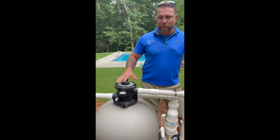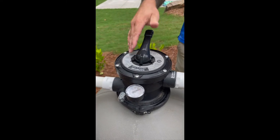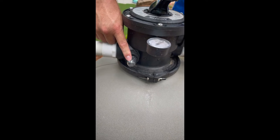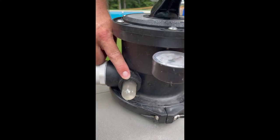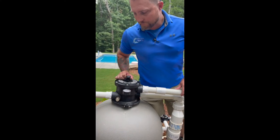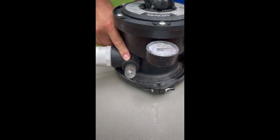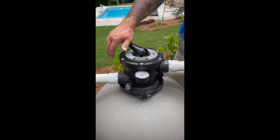This is our multi-port valve. Under no situation do we ever want to turn this handle while the pump is running. When the pump is off, you can press and move the handle in either direction freely. To backwash, press your handle, rotate 180 degrees to the backwash position, and then start your filter. Take a look at this peep glass — you'll see the water go clear, cloudy, then clear again. Once it goes clear, stop the pump, rotate to rinse, and start the pump back. It will go clear, cloudy, clear again — much quicker this time. Then go back to filter and start your system.